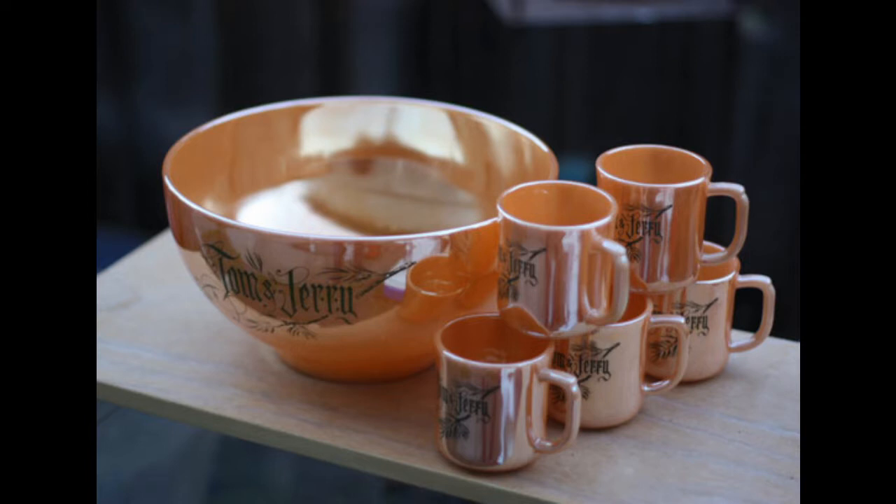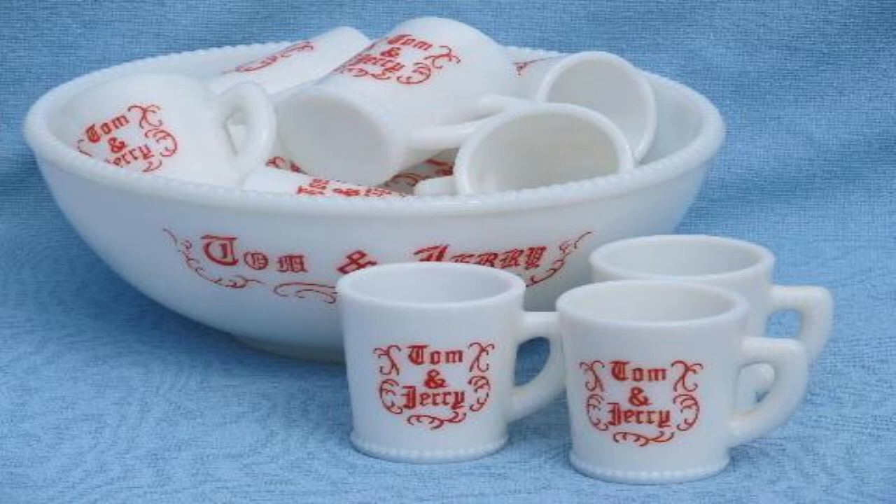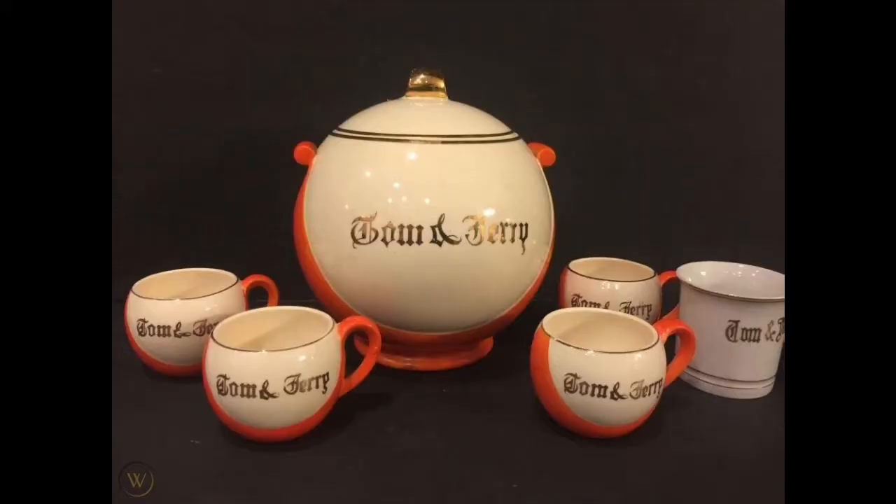Because of the popularity of the drink, manufacturers from all over the world, including Japan and England, began to sell punch bowl sets emblazoned with the words Tom and Jerry on them. The earliest historical evidence of one of these sets comes from an article in the New York Times from 1864, which mentions a Tom and Jerry bowl being shattered during a fatal altercation in a bar. They came in various colors and styles, and they helped in keeping this holiday tradition alive, at least for a while.